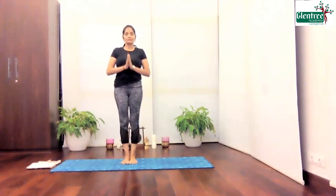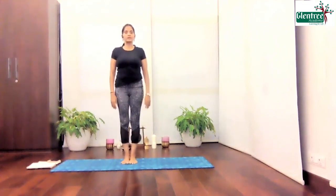Namaste. I'm Dr. Vaishnari, founder of Academy of Yoga. Today we are doing our next session. I welcome you all. And let's begin with the small stretches here.